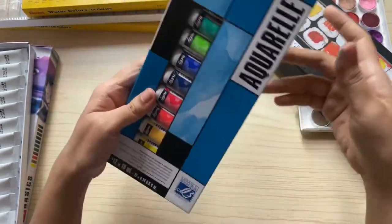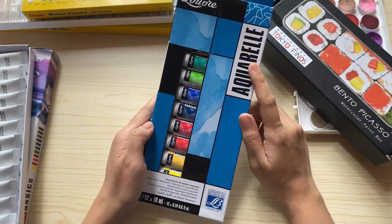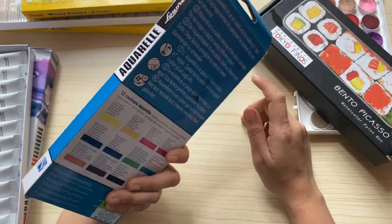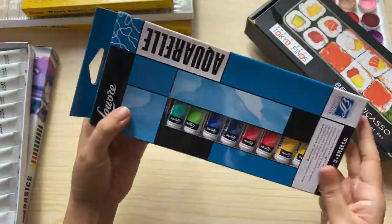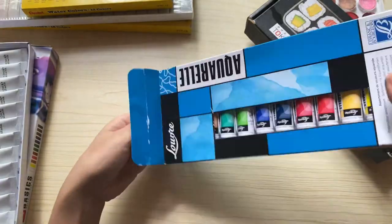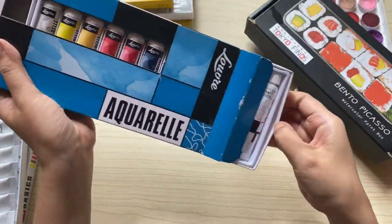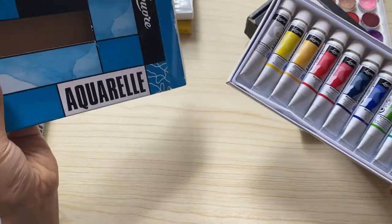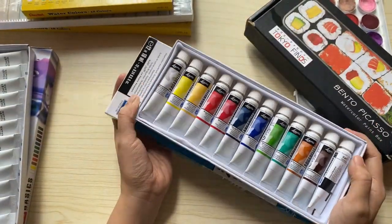My next watercolor set is the Lufo Aquiral 12 colors, which also comes in tubes. I bought this last year and have only used it twice. It's a nice beginner watercolor. If you have more budget, you can choose to buy this because it's around 500 pesos. I bought it from National Bookstore and it comes with a free watercolor paper.